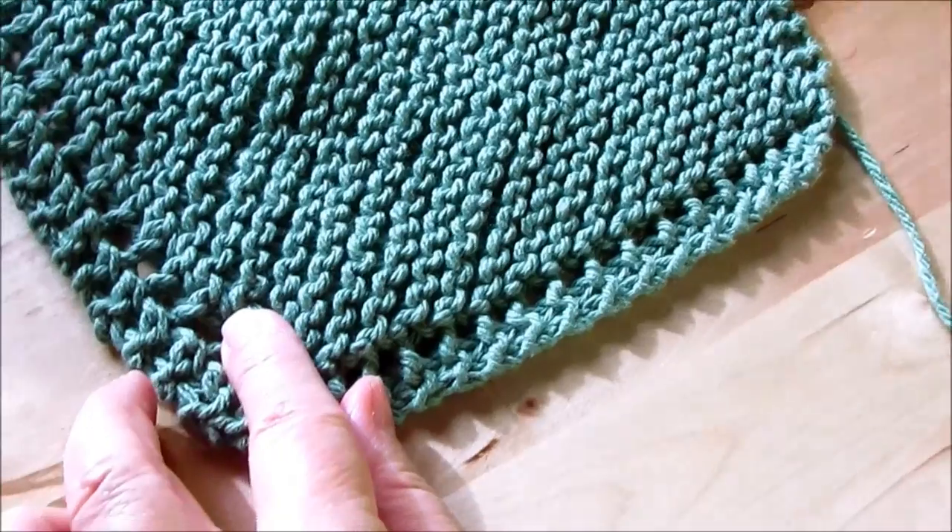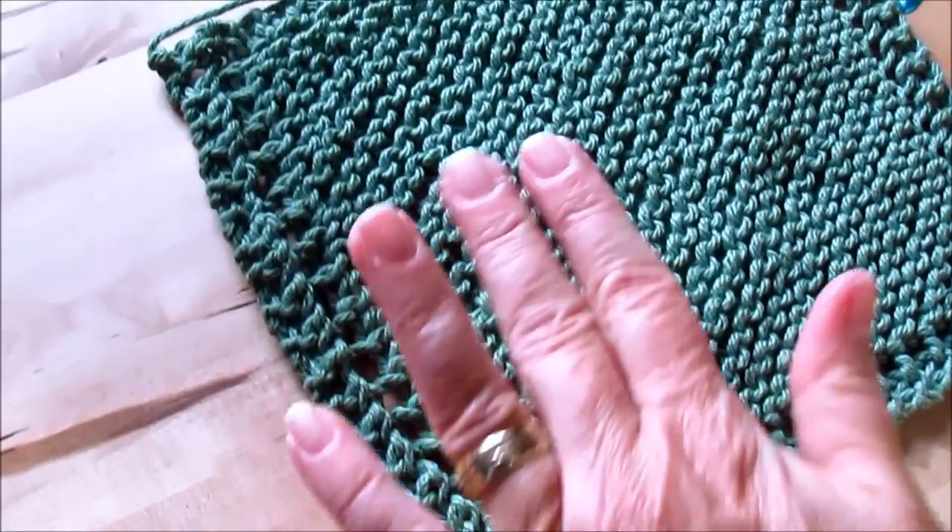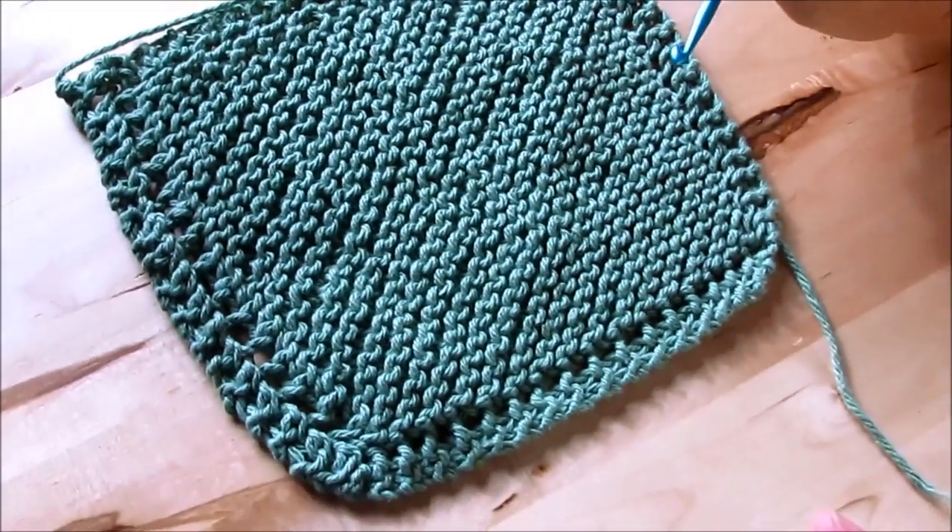Once you start knitting continental style, you can get these done in 45 minutes to an hour. Fast and easy.